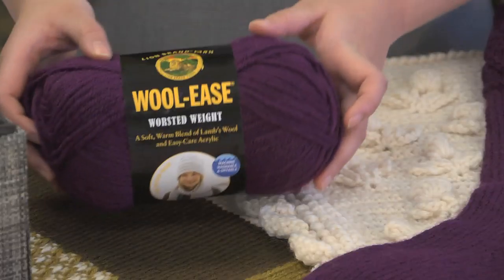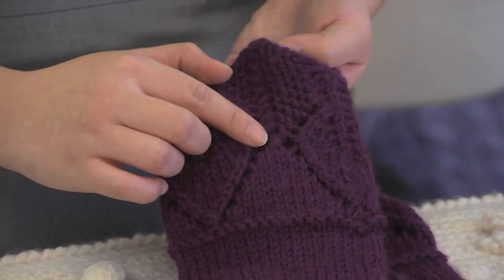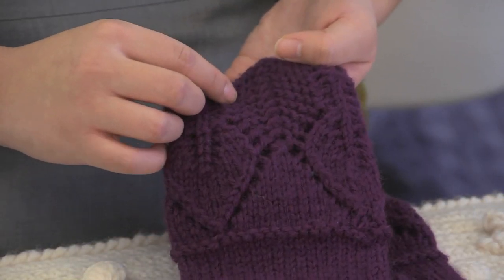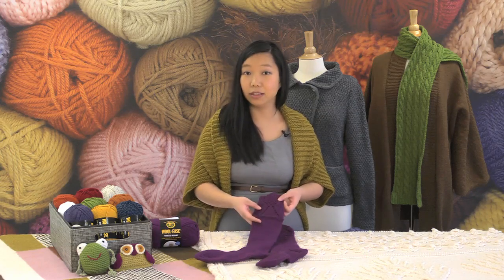And I'm going to show you some of those projects now. Here we have a wonderful pair of boot socks, and I love the cuff on these because it has a really interesting stitch pattern. You can see that the Woolies really shows off the wonderful spacing and this kind of interesting leaf motif, and it makes for a really lovely project.